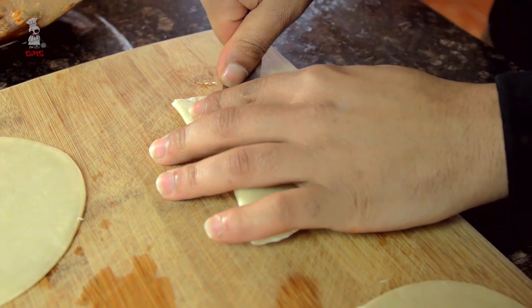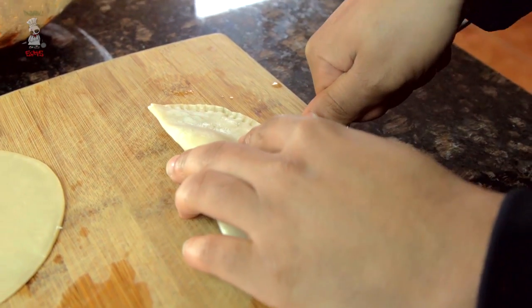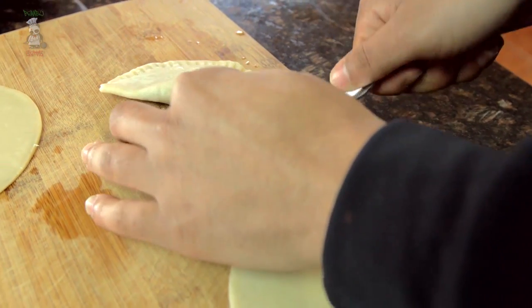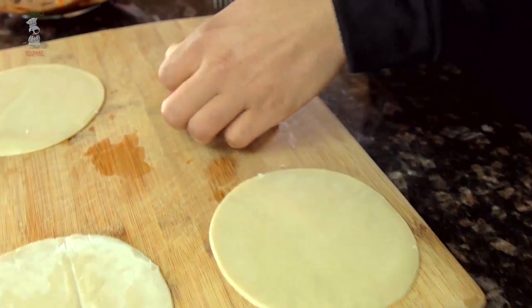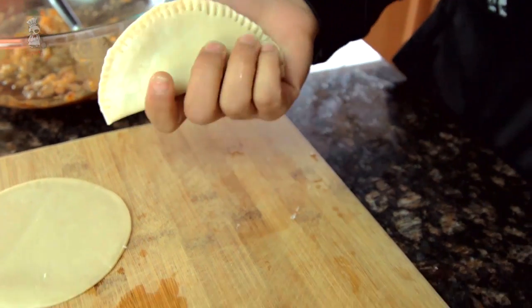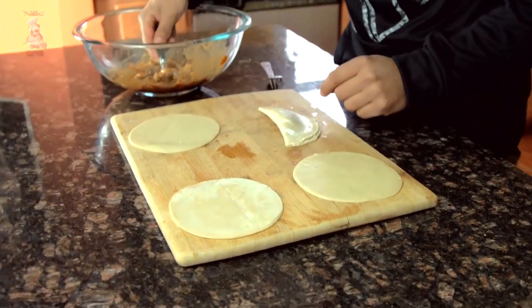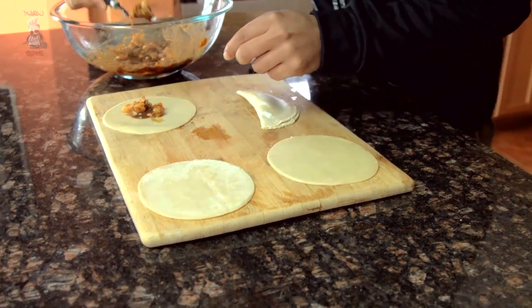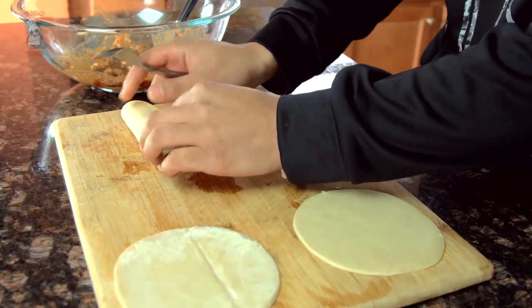Just flip it and do the same to that side. This is just keeping it all in so when we throw it in the fryer it doesn't come bursting open with stuff everywhere. This is basically how it looks. I'll probably make about six to eight — just grab another spoonful, a little bit more in that one, right in the center. Just repeat this process a couple times.